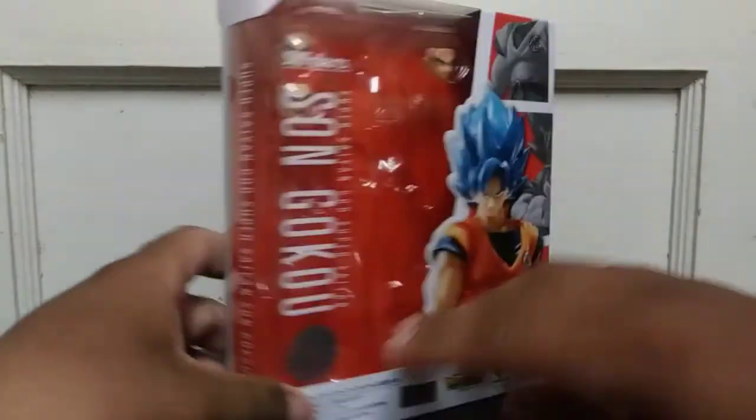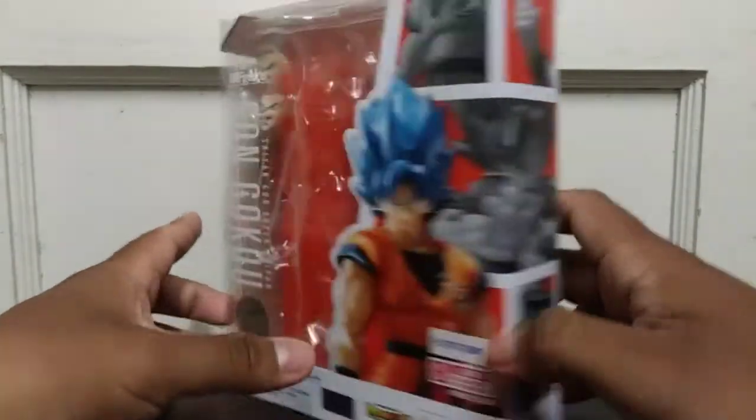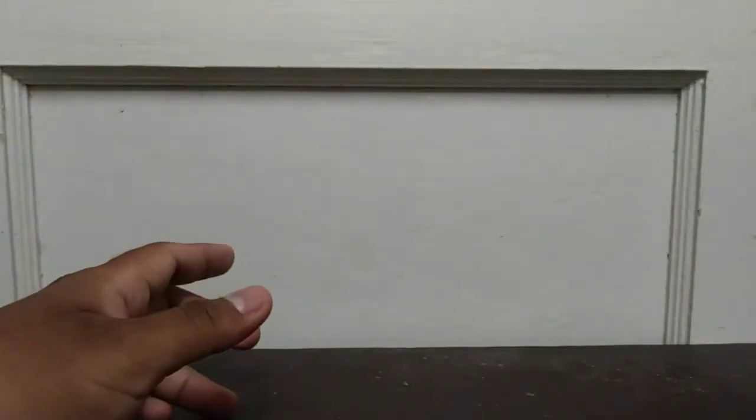There we go, and I think that should be it for the box. Over here you're supposed to open it from this side, but I opened it from this side so — anyway, enough with the box.